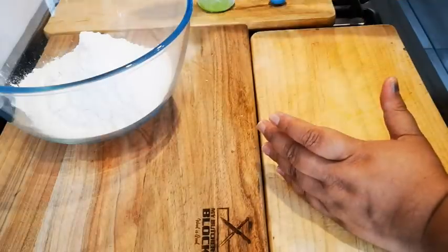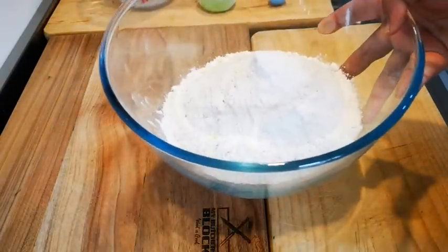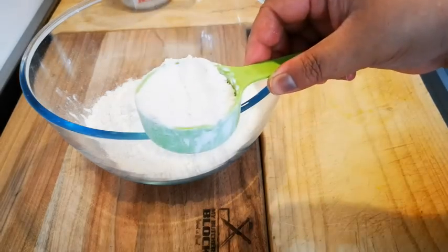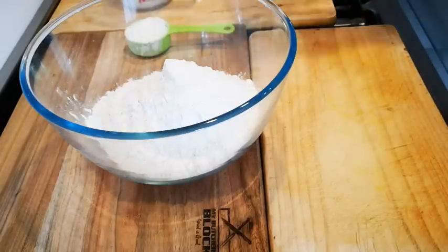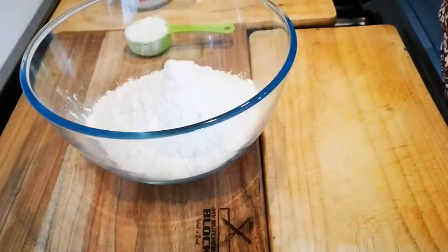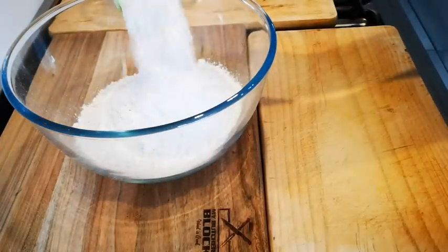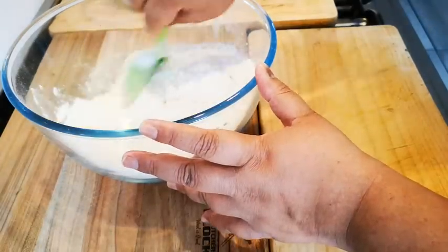On the side, let me show you what else I have here: three cups of cake flour plus an extra quarter cup of cake flour, and a teaspoon of salt. I'll add the teaspoon of salt in now, along with the quarter cup of flour, and give it a stir.